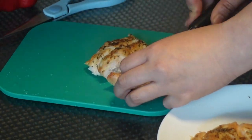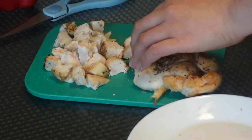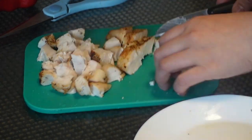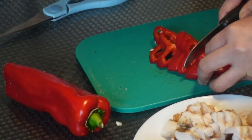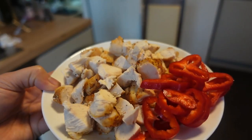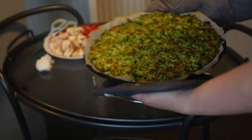My chicken breast is already cooked from the air fryer — 10 to 12 minutes — and I've cut it into small pieces, so it's ready to go on the broccoli pizza crust. I also prepared sweet red chili pepper. I like this one because it's sweet, not spicy, and it goes so well with the broccoli pizza — it's so yummy!